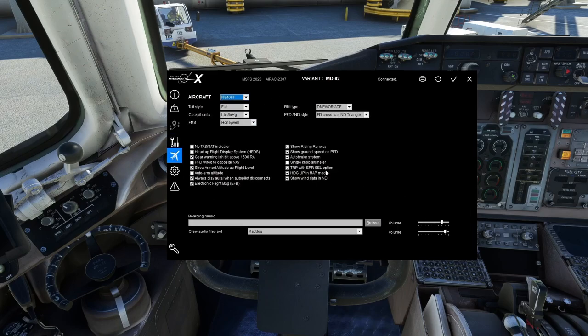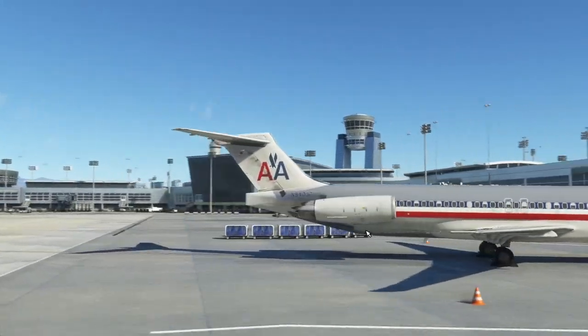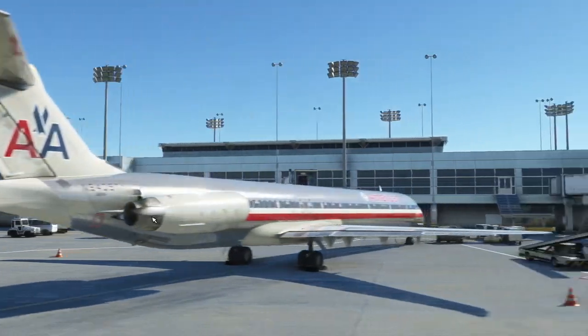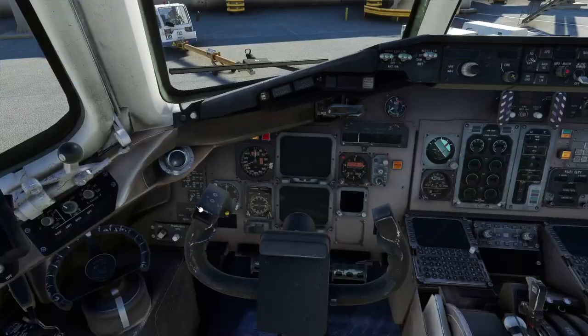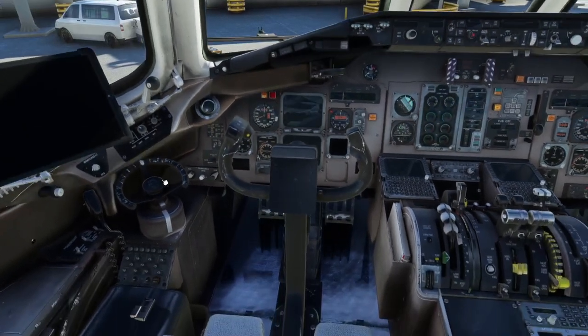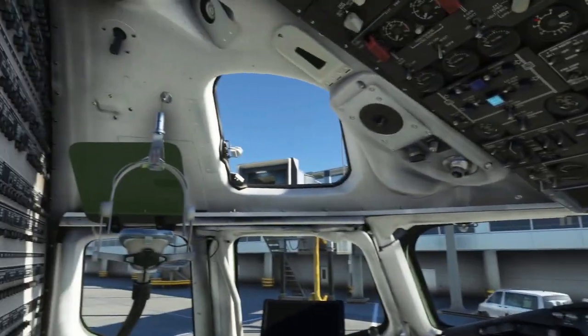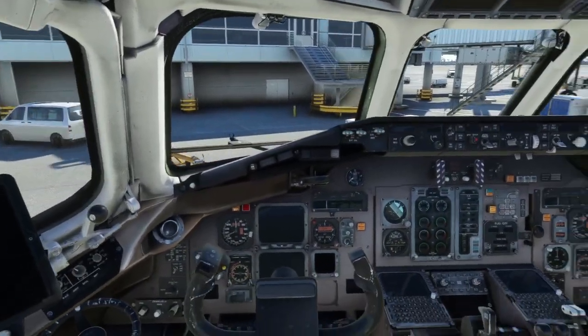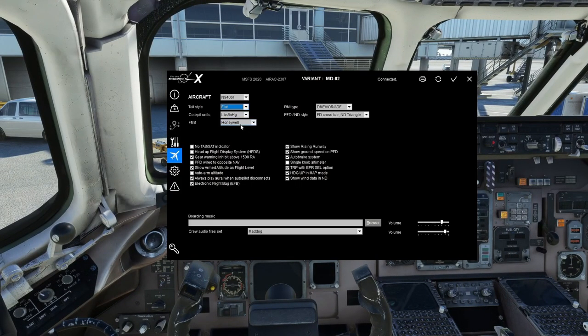Next are the aircraft-specific options — these apply only to this tail number. You can change the tail style from Flat to Cone. The flat style is the standard rear end; the cone comes to a point. I don't like the look of the cone, so I use flat. Heads-Up Flight Display is a recent addition — it will add a HUD that drops down on the captain's side. It was apparently an actual option on later MD-80 models.